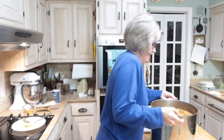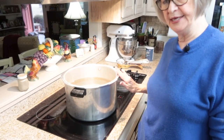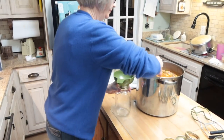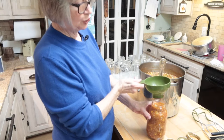Gosh, that's heavy. Okay, I have my canning pot and I've already put water in it and put it on high to start getting hot. So now I'm going to jar up the soup and then I will do a water bath. I want to fill each jar to just about half an inch from the top.